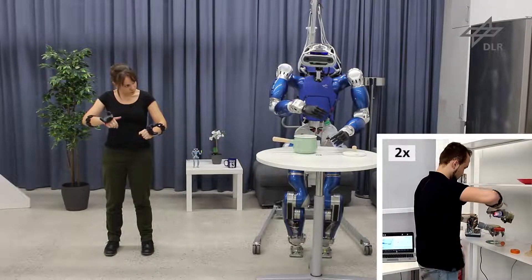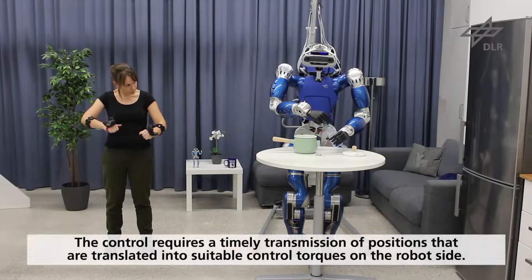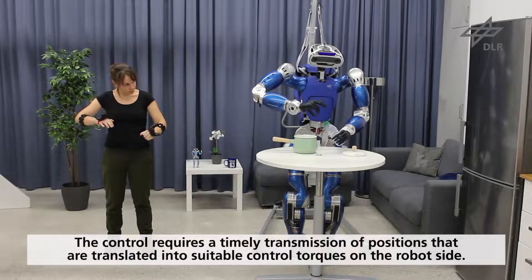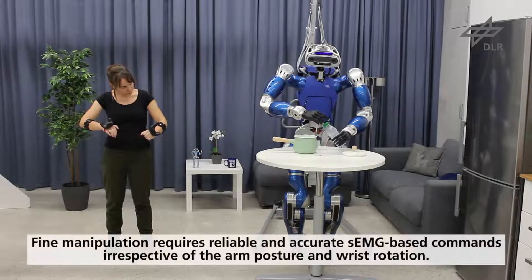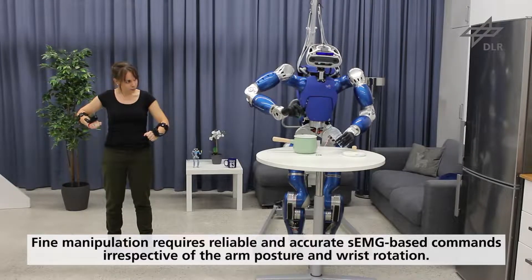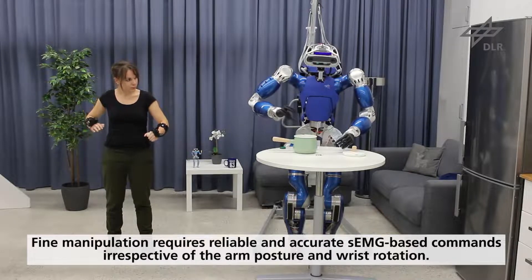From the control point of view, the execution requires a timely transmission of positions that are translated into suitable control torques on the robot side to let the operator achieve the required bimanual coordination. Fine manipulation requires high and precise reliability of the position and orientation of the robotic hands, and accurate and stable SEMG-based commands irrespective of the arm posture and wrist rotation.